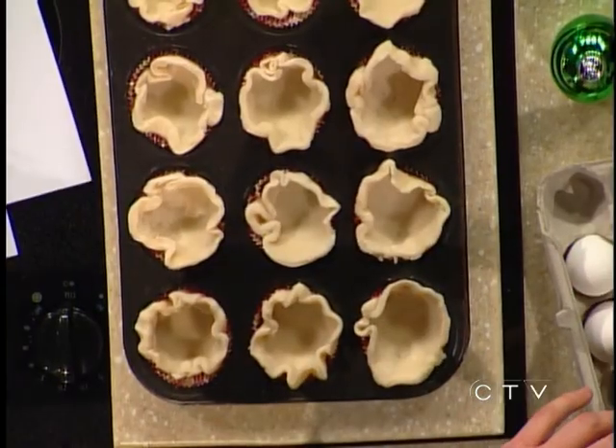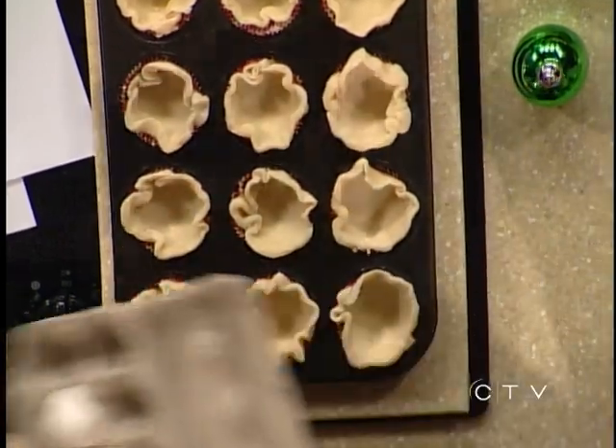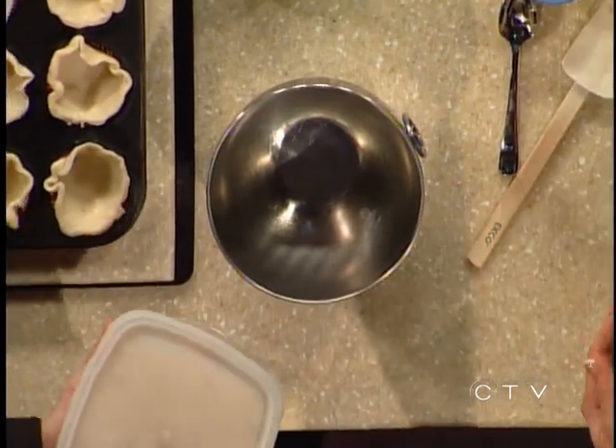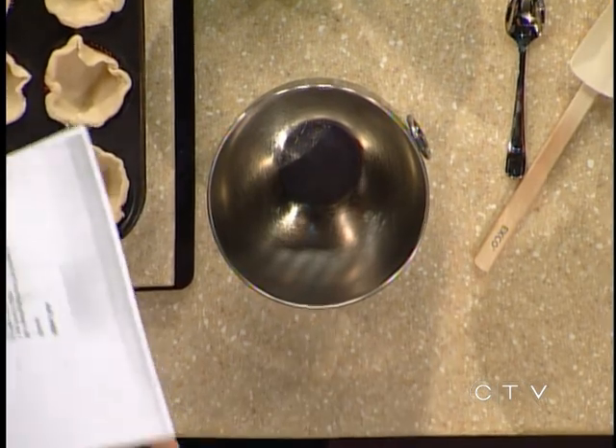So I rolled these out last night, filled the little cups, and now we're going to whip up the actual filling for the butter tarts. Everything's pre-mixed. Our first step is one cup of brown sugar. I'm actually doubling the recipe because we have 12 cups - the recipe says this mixture makes 12 tarts.